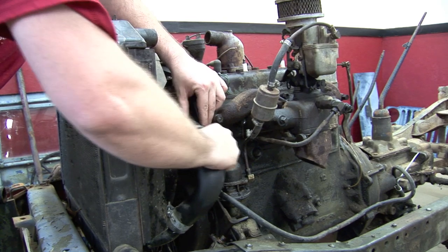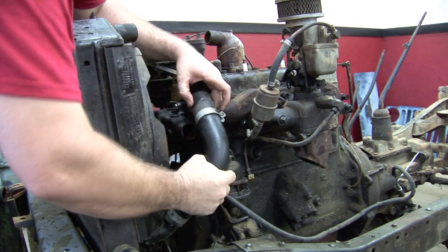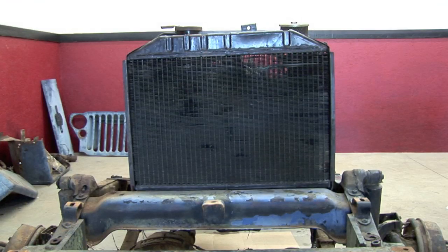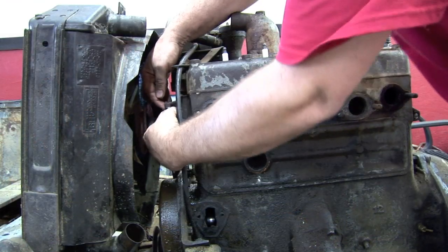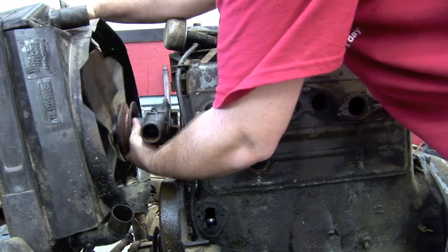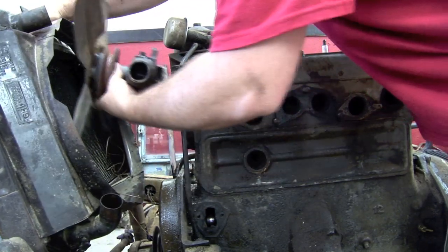Loosen and remove the lower radiator clamps and hose from the water pump and radiator. Next, remove the bolts attaching the water pump to the engine, tilt the radiator carefully if needed, and lift the water pump and fan assembly away from the engine.